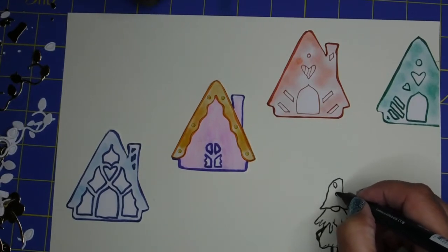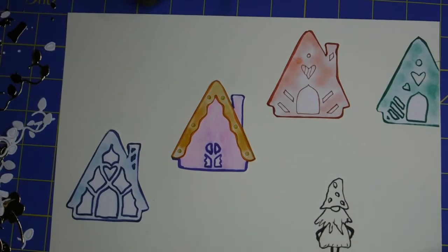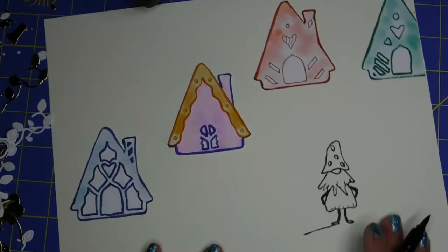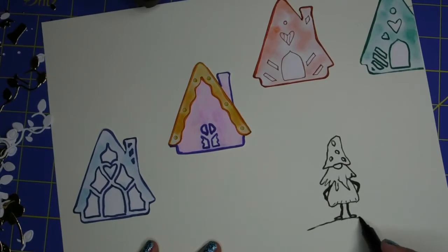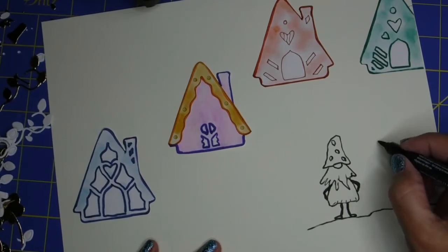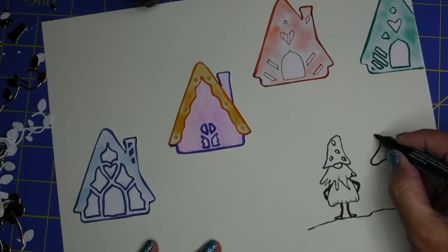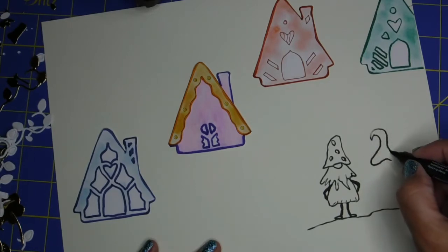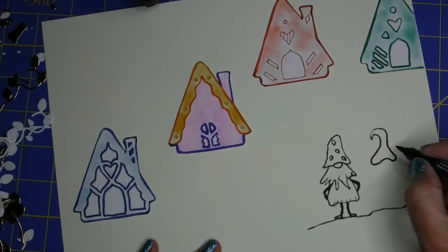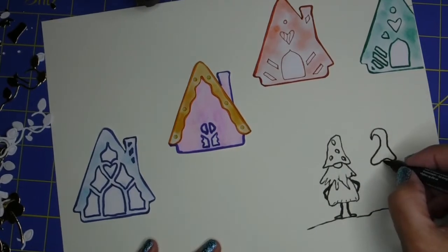I'm just adding some designs to his little hat. And those cute little houses will look adorable at the end of the project. There is the ground, and I decided — oh, he looks so lonely by himself — let me put a girl next to him. Girl power! So I'm drawing another little hat, kind of girly. I think it's girly. It just has a little bit of a tail on that one.